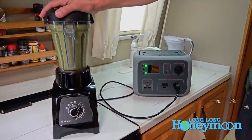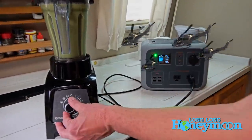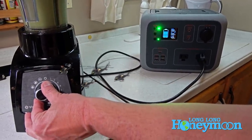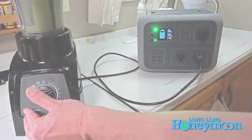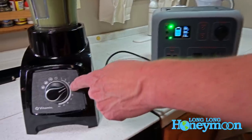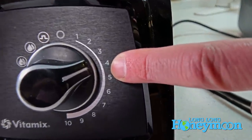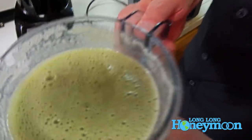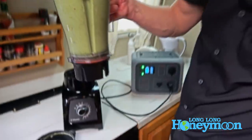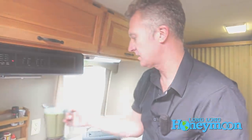The smoothie is looking pretty much done. I'm going to dial it up until we hit overload just to see. At setting 4 out of 10 it overloads Bluetti Jr. Looking inside, it did a pretty respectable job — it's just going to take longer because you have to use lower power settings on a blender like this.